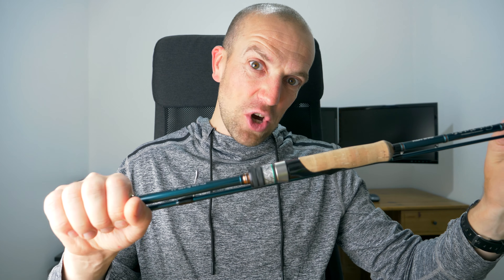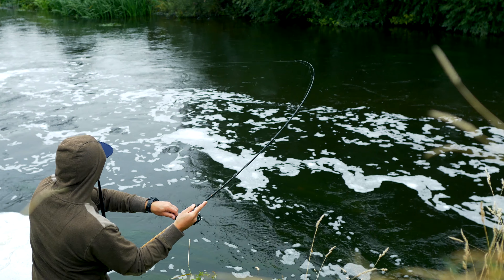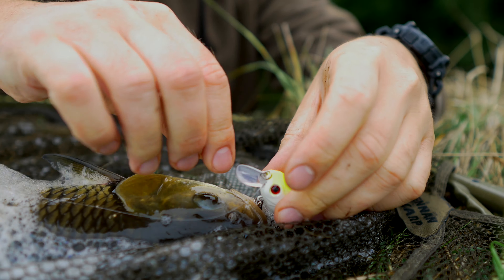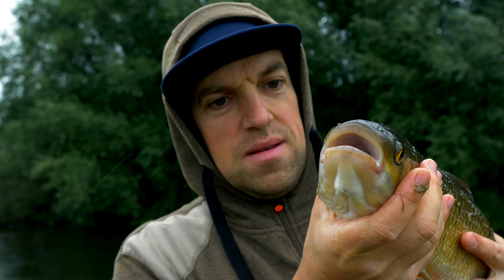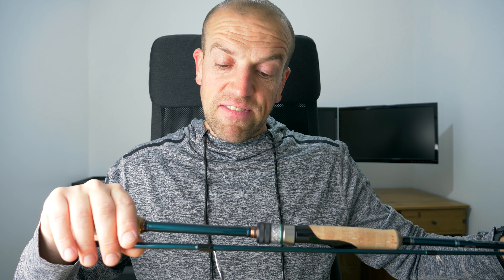I've been looking for a LRF rod to match my exact specifications and finally I have got it. And now about the rod itself — that's a Kuying Battlesong BSS-652ML.